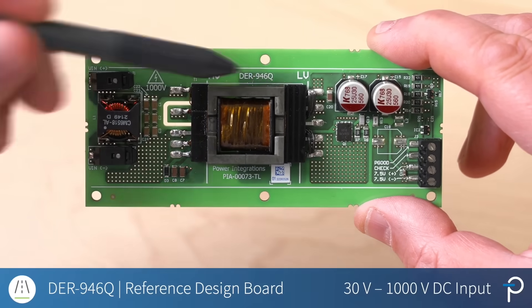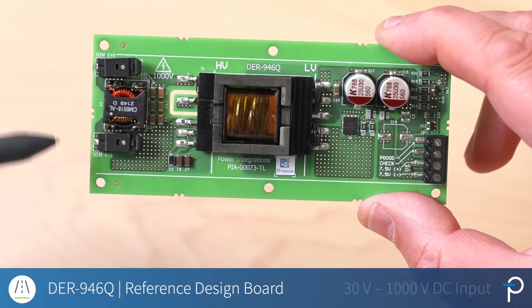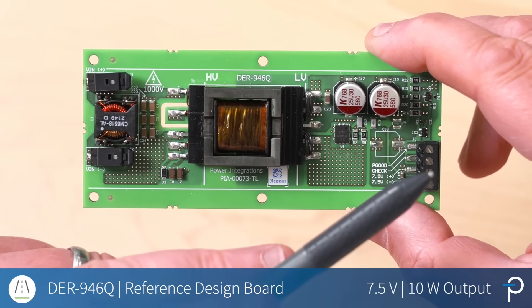So this is the DER946Q board. It's a 30 to 1,000 volt DC input and a 7.5 volt 10 watt output design.